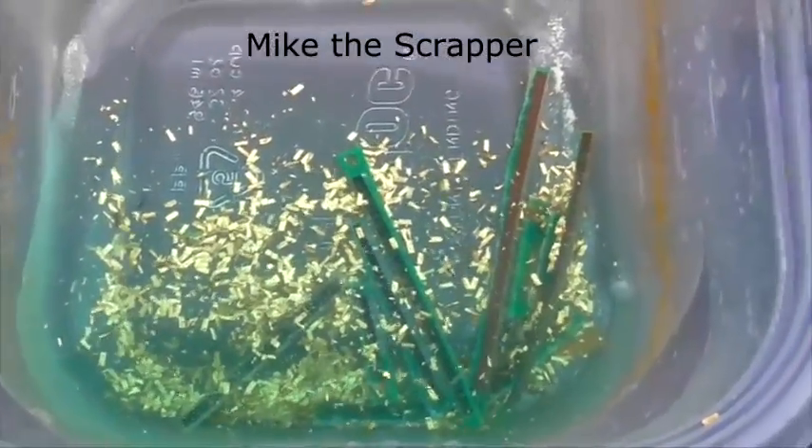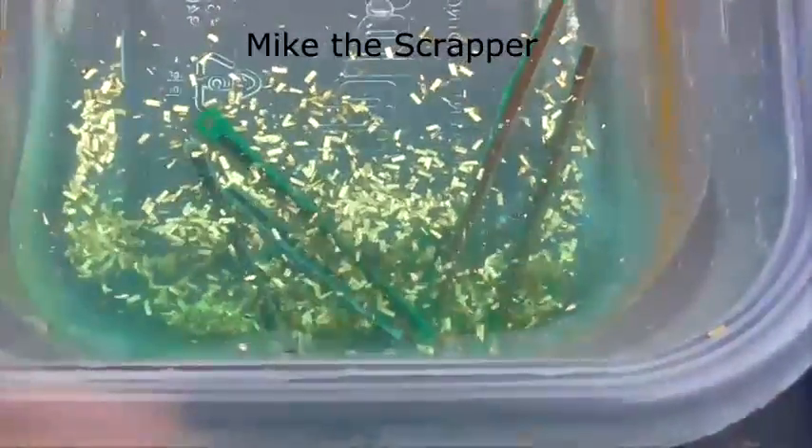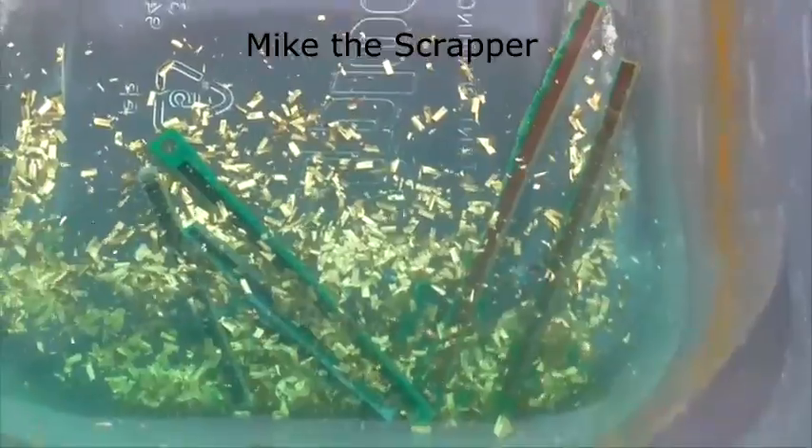I used some RAM boards — maybe about 10 of them — just clipped off the fingers, put them in the solution, and waited a few days. Look at the results.